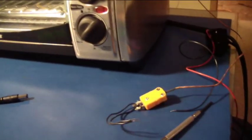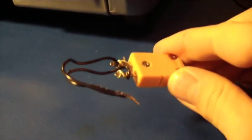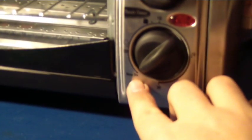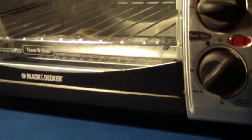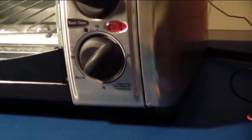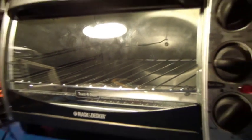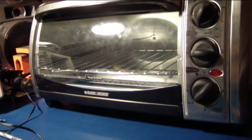Here's the oven itself. Hooked up to the oven is a thermocouple inside the oven, and I also have a relay which is basically a switch in line with the heating elements. The oven is in an always-on mode — it says 'stay on' — so whenever I apply power, the oven always turns on, and I can turn it on and off at will with that relay to control the temperature. Let's see how it works.